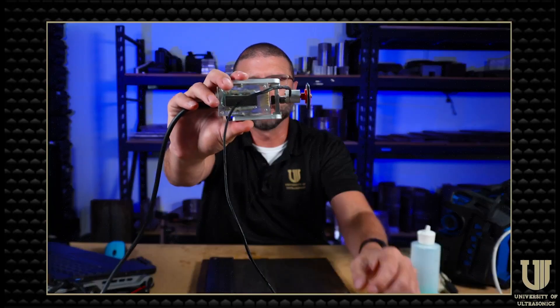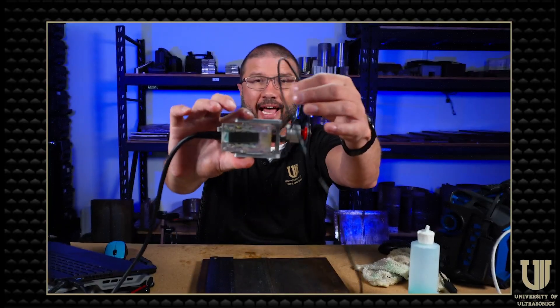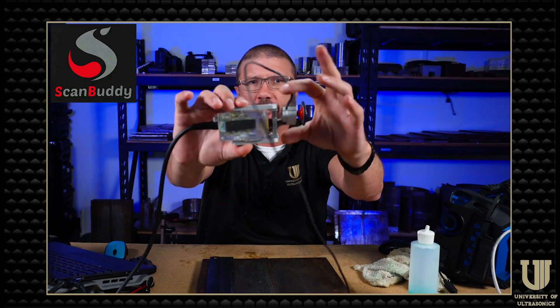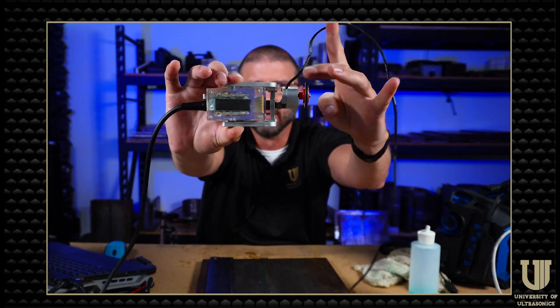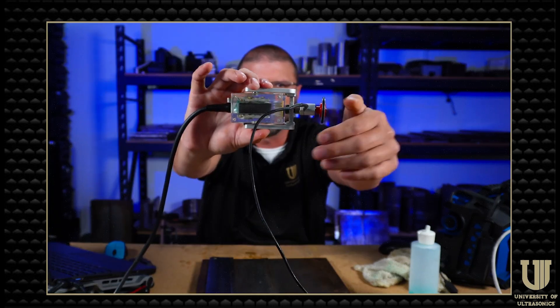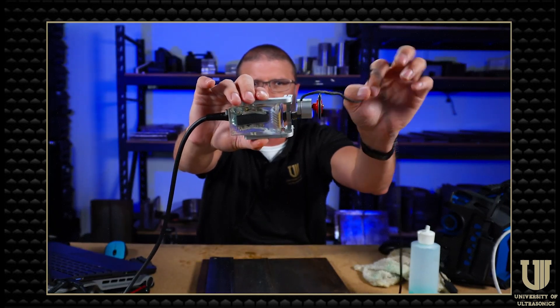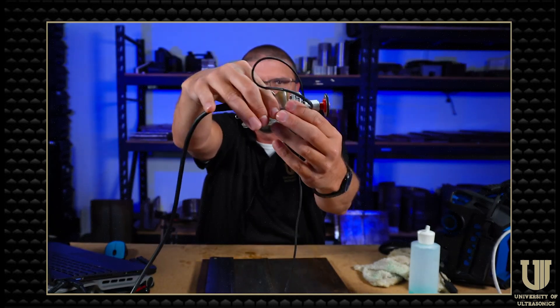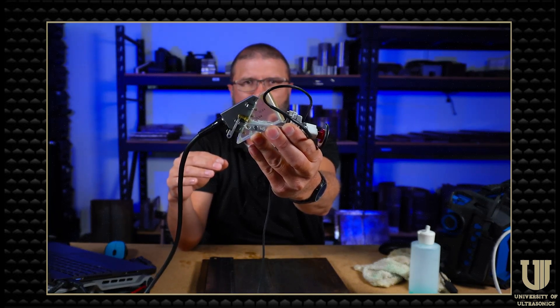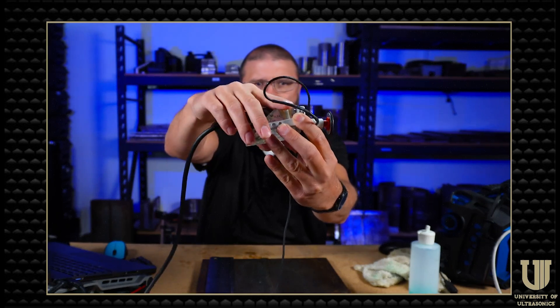The first scanner we're going to look at — the line of scanners is called the Scan Buddy line — and the first one is called the Wheel Buddy. It's a single wheel encoder connected to a universal probe holder that's got mounts for several different types of wedge connections. Pretty universal. I'm using a 5L64 A2 transducer and I'm going to be scanning with TFM on a half-inch thick carbon steel weld.